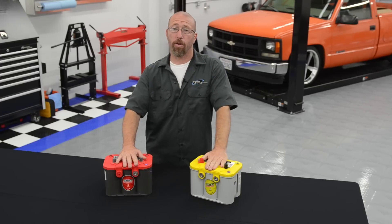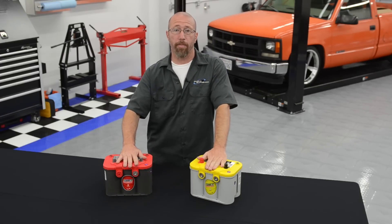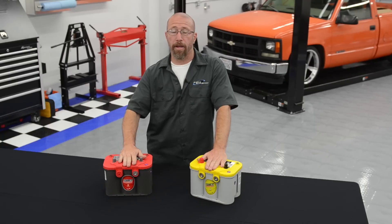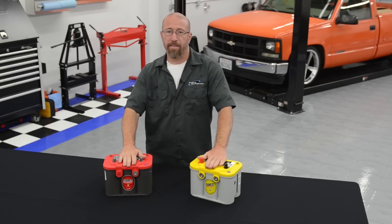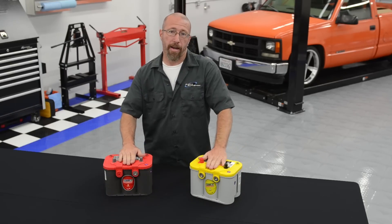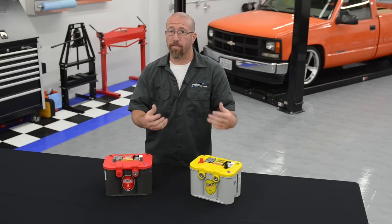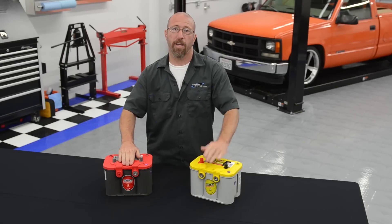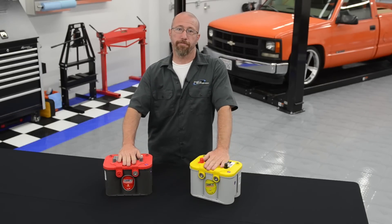These batteries typically have more cranking amp reserve than your factory battery without losing voltage. Another thing is, let's say you leave your lights on and the battery drains and you need to jumpstart it — a factory lead acid battery creates a lot of toxic gases that are explosive. These create much less, so it's much safer when jumpstarting your car. These batteries also don't discharge like a regular lead acid battery, so if you have a vehicle that you don't drive every day or maybe a custom car in the garage, it's a great option.